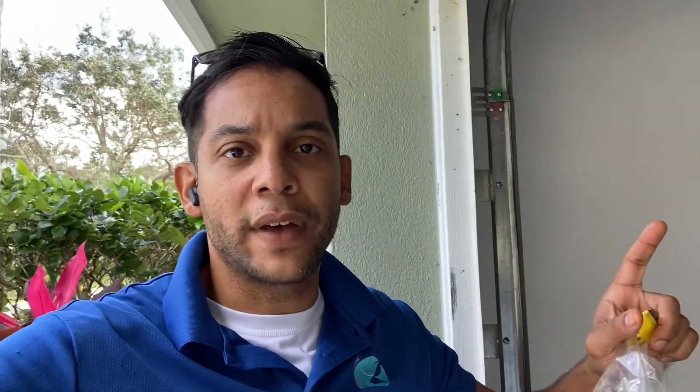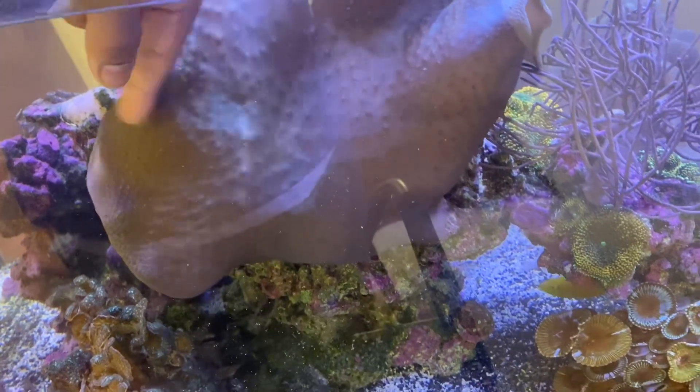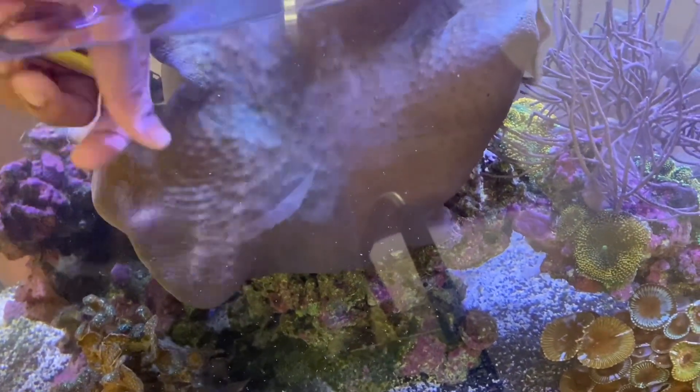Don't get me wrong — I think it looks amazing in the tank, especially when it's big. We'll give it a quick trim, balance it out, and then it'll grow more evenly and look good again. This thing just grows so quickly. I found the area where I'm going to cut — it's got a little natural groove there and it's not too thick, so it should be pretty smooth.